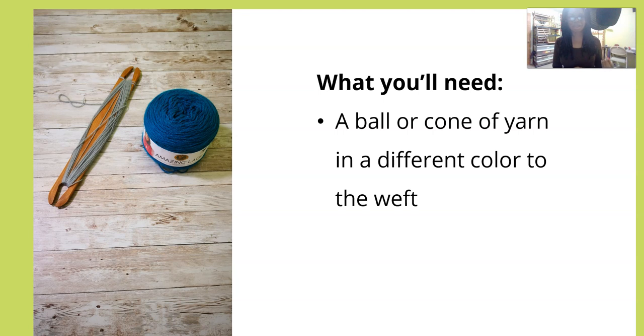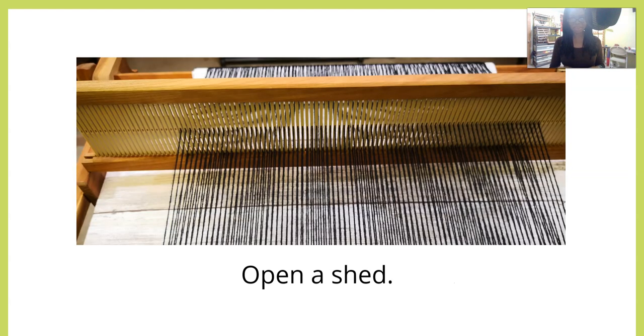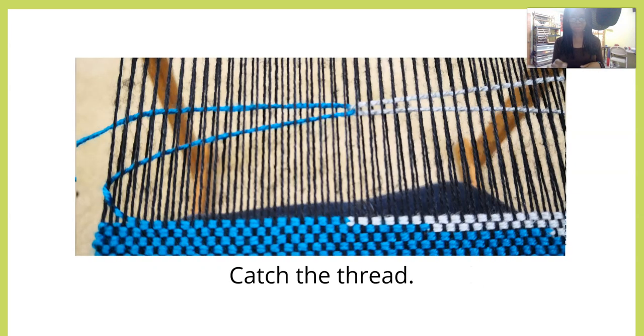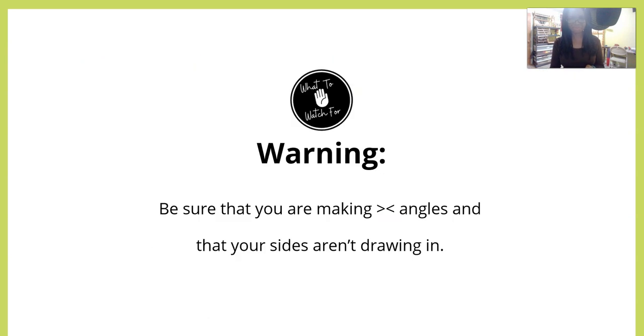You're going to need a ball or cone of yarn in a different color to the weft yarn you're using. Put that ball or cone of yarn in a container or on the floor beside your loom. Open a shed, pass your shuttle through as if you were going to weave a pick, catch the thread on your shuttle — you can see how that works — bring the shuttle around and bring the thread through, then bring the shuttle back out the same way it came. Lay the shuttle down and beat, then repeat.